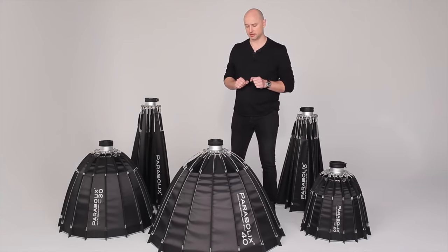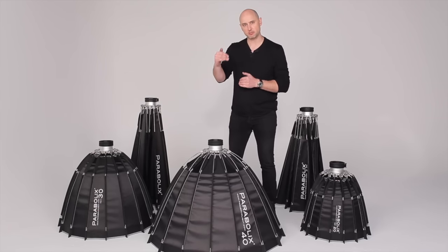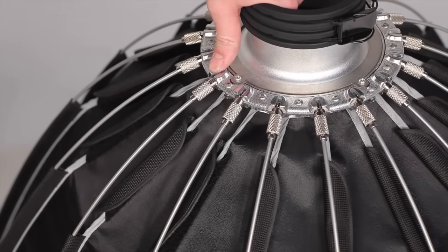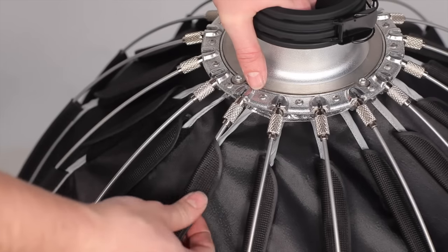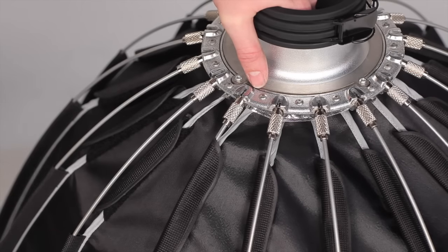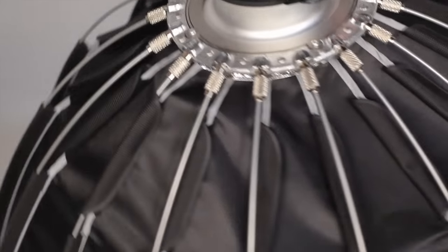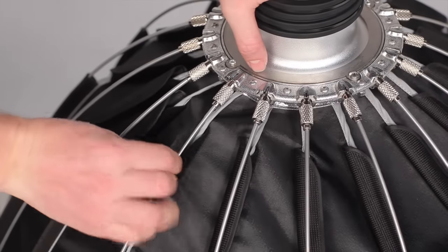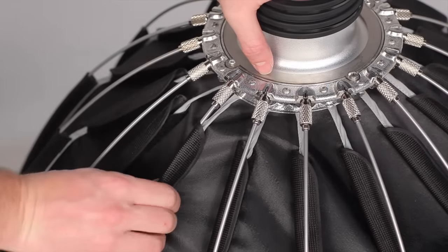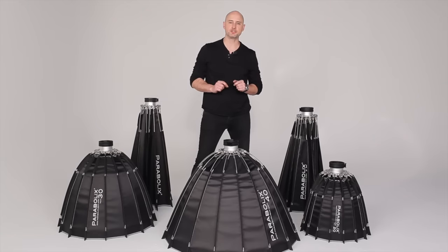Now that all support rods are locked into place, we'll secure and tighten the reflector using the Velcro tabs. Again, just like before, we'll work with opposite pairs at a time. Hold the speed ring with your left hand for support. Grab the Velcro tab with your right hand, move it over the support rod and connect it to the soft Velcro side. Now just tighten the rest of the Velcro tab. Rotate the reflector around and do the same for the opposite side. Continue working like this until all Velcro tabs are secured.